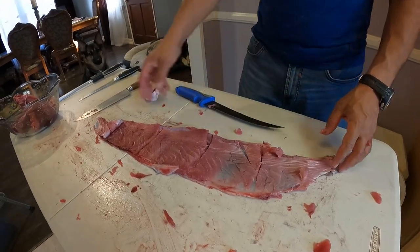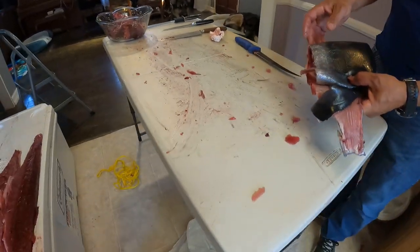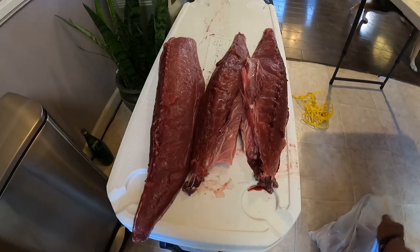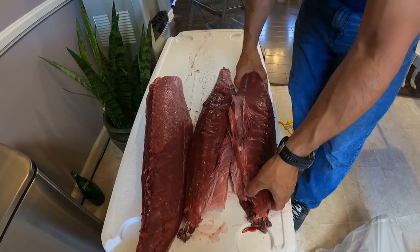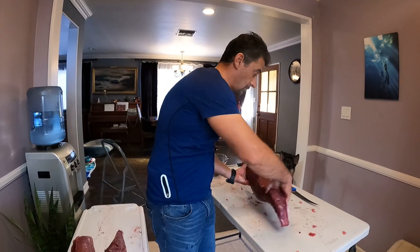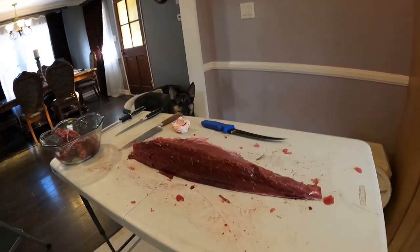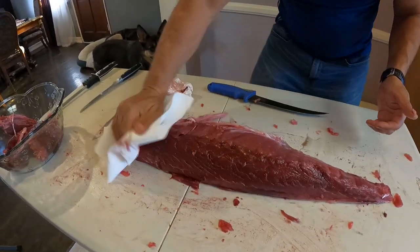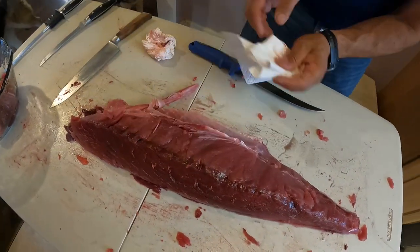So we have the skin here which we don't use. Now we're going to take one of the belly parts - the bottom loin - and I'll show you how I do this one. The other piece is going to be the same thing. We might want to just dry it a little bit. You have the stomach here - don't want anything to touch the meat.